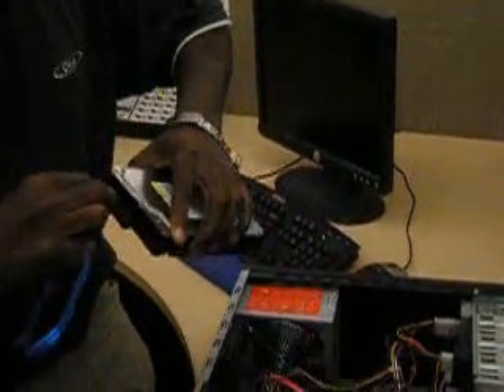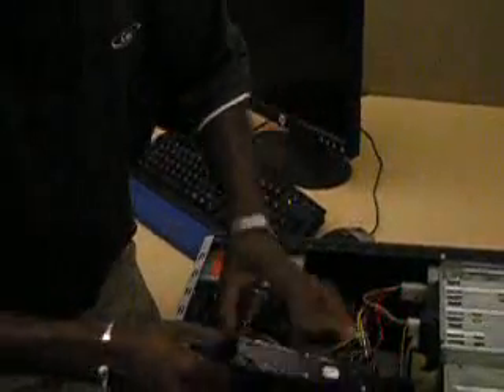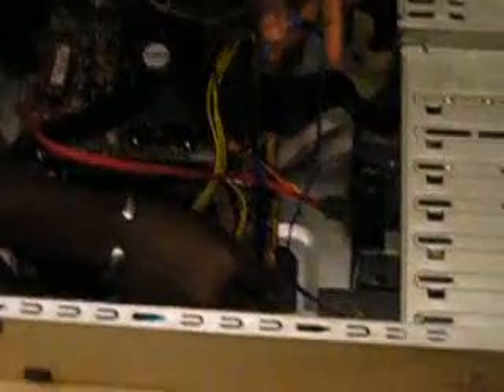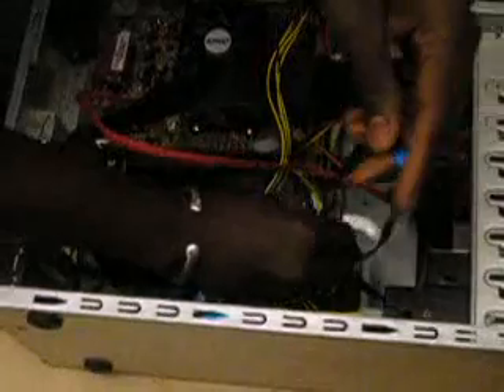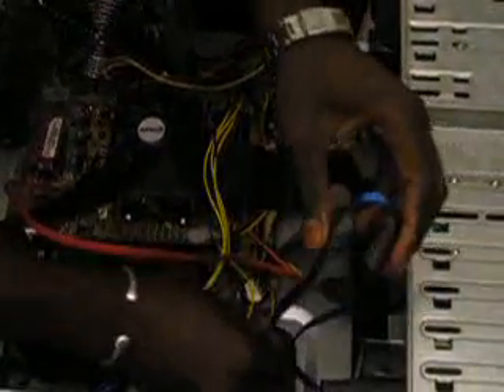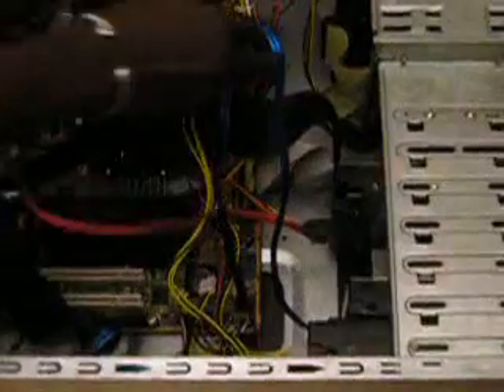Once you connect the cable nice and firm, you want to make sure that you place the drive carefully — be careful with the cables. This is nicely fitted now. Once I mount the drive into the bay, I need to find an expansion slot. I'll take the other end of the serial ATA cable and connect it onto the motherboard. These cables are keyed, so there's no chance of putting the cable in upside down — that is by design.